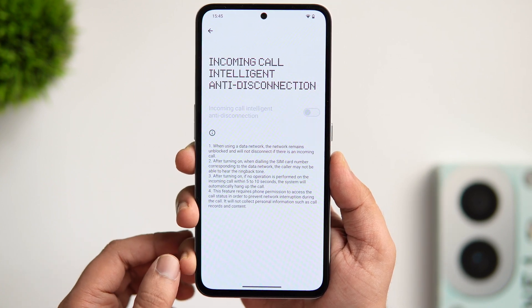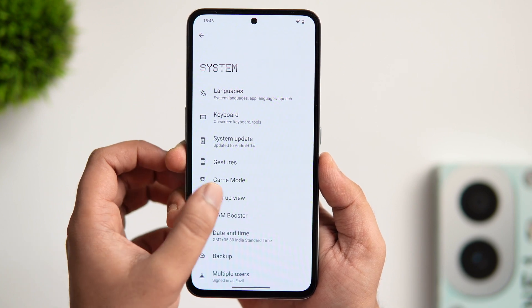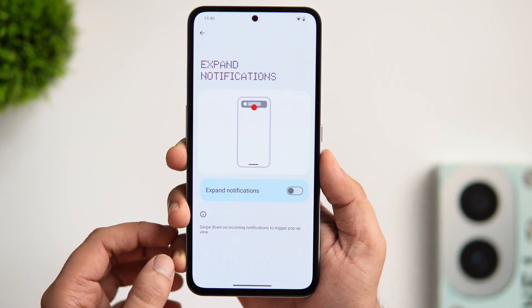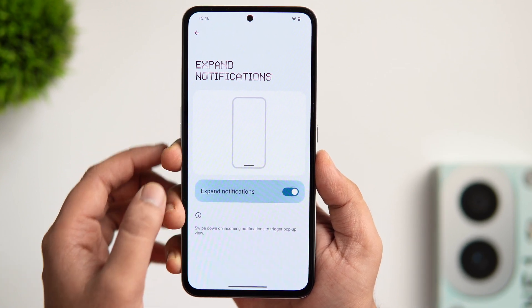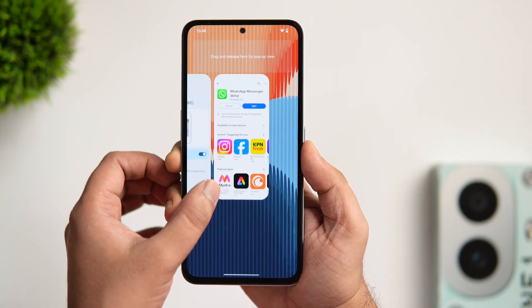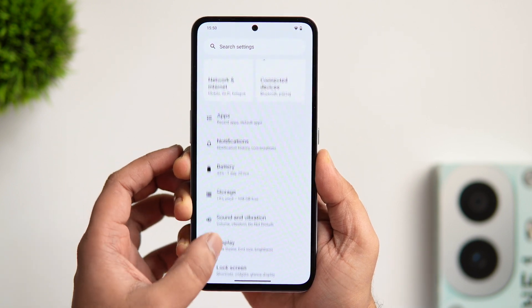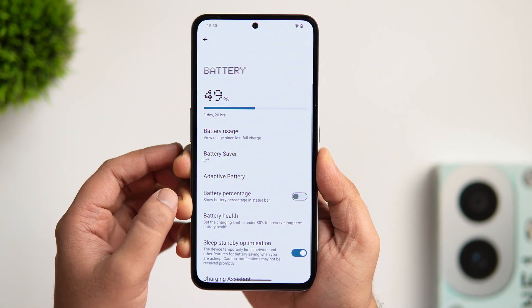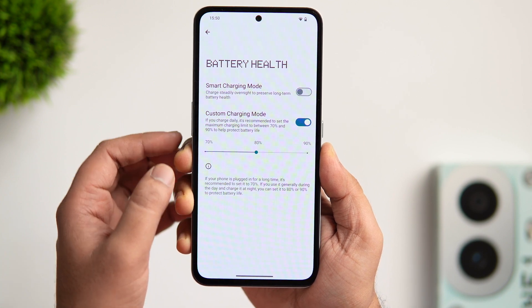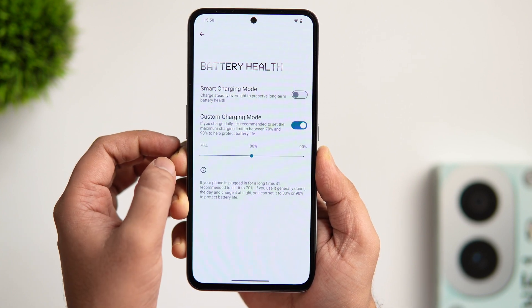If you don't answer the call while gaming, the system will automatically disconnect it within 5 to 10 seconds. Under system settings, if you go inside pop-up view, there is a brand new option called expanded notifications. Once you enable this toggle, whenever you receive a notification, just swipe over it and it opens in a pop-up window. You can also trigger the pop-up view from the recent page. Another new feature is found under battery settings — go into battery health and there is a new option called custom charging mode, where you can set the maximum charging limit between 70 and 90% to protect your battery life.